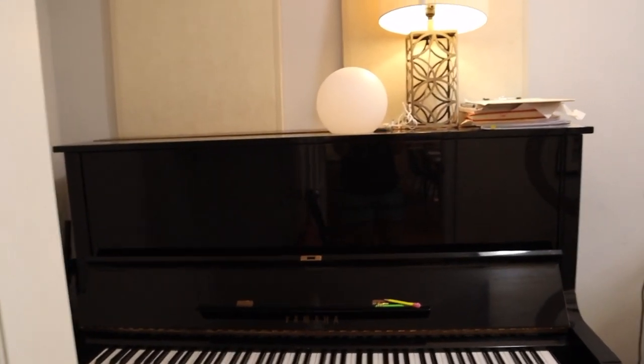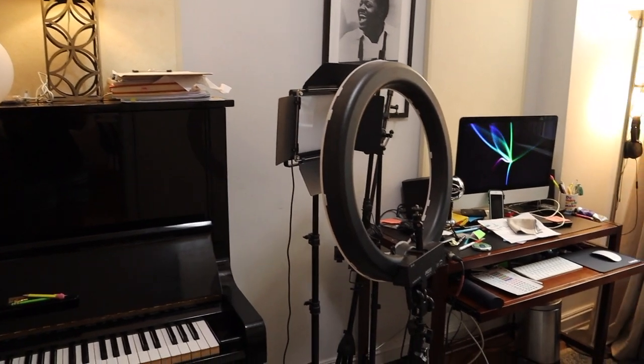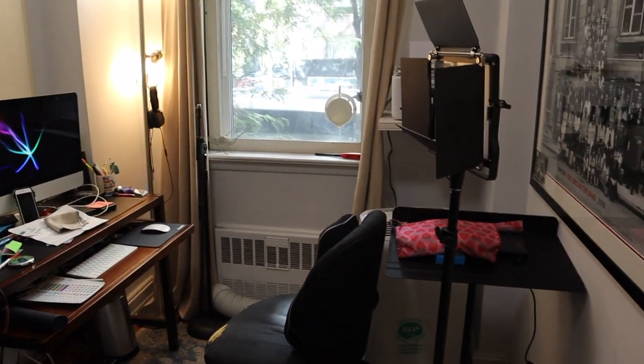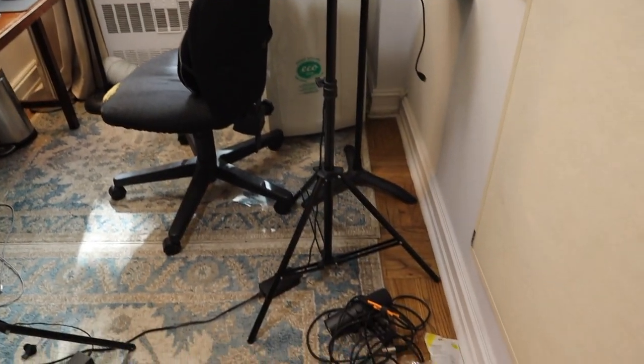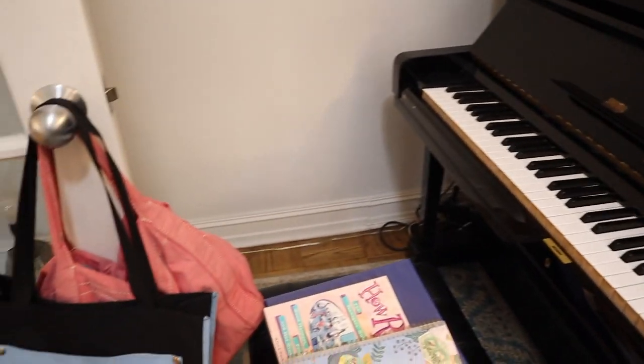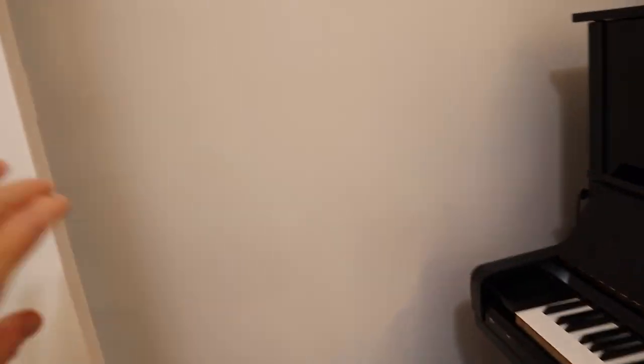All right friends, reality check time. Oh man, this is bad. What's happened in this place? Goodness gracious. What a mess. What in the holy heck is going on in this space? It is really bad.